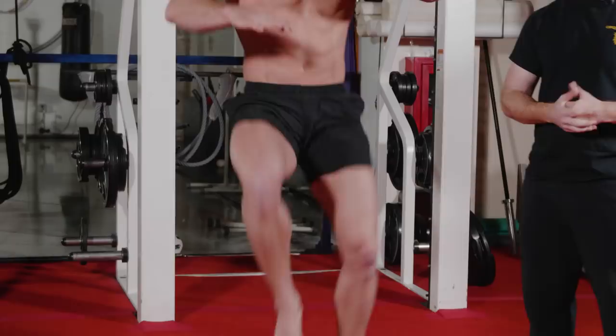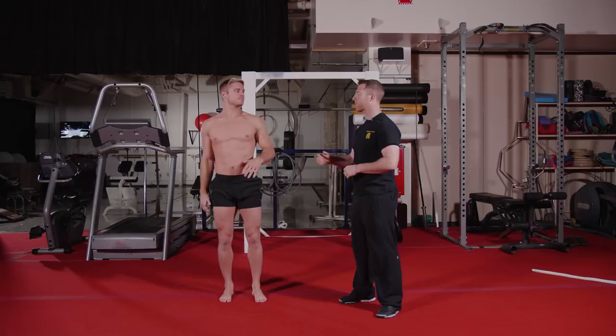As he's doing these high knees, we want to make sure he's getting his knees above his hips with his back straight. Perfect.